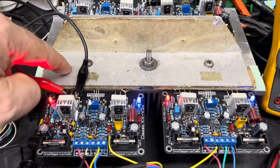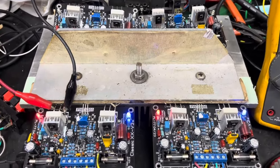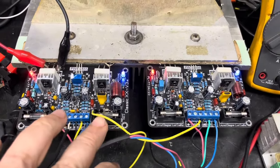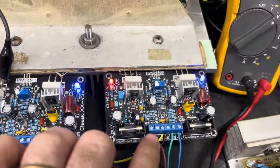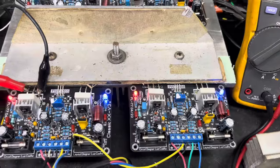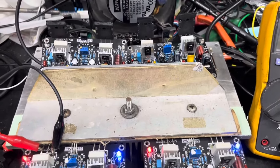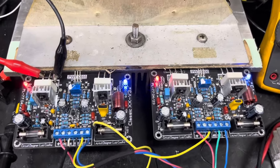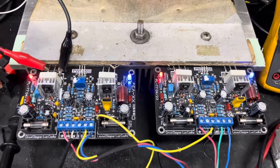Vamos indicar o tipo de dissipador a utilizar e a forma de conectar. Esse fio aqui é o que faz a ligação em ponte — ele sai de um ponto chamado BD, que é bridge, e vem aqui para a entrada de áudio do segundo amplificador. Esse é o Master e esse é o amplificador Slave. No final dos testes vou tentar colocar um áudio para que você sinta a pressão dos Classic 20V3 em ponte.